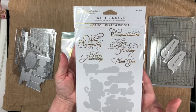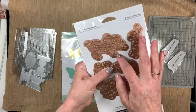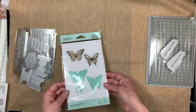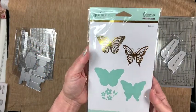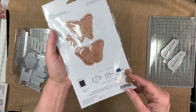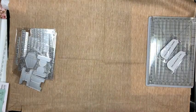There are also more sentiments: With Sympathy, Happy Birthday, Congratulations, Happy Anniversary, and Thank You — these come with dies as well, so there's the foil plate and die together. And to go with the Spellbinders Glimmer system I also got something decorative — butterfly foil plate dies and small and large flower dies.